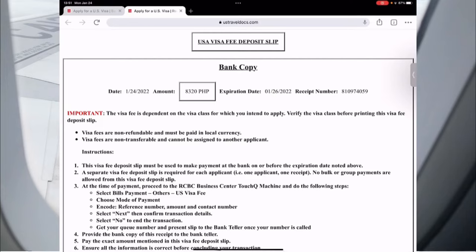Take the slip to the bank and bring a valid ID and your payment. If you are on the touch cue machine and it asks for a reference number, use the receipt number as the reference number.